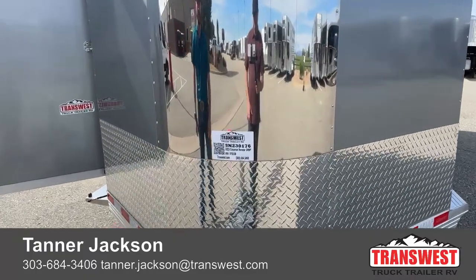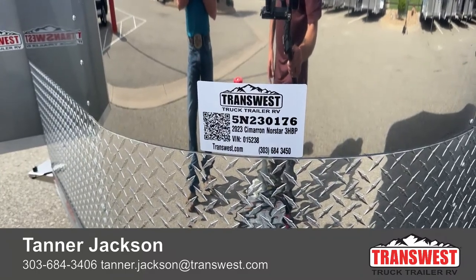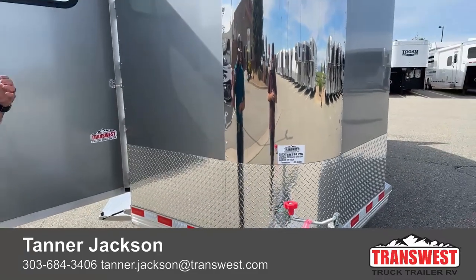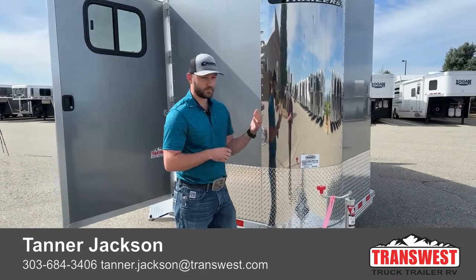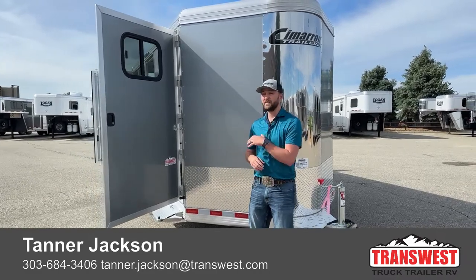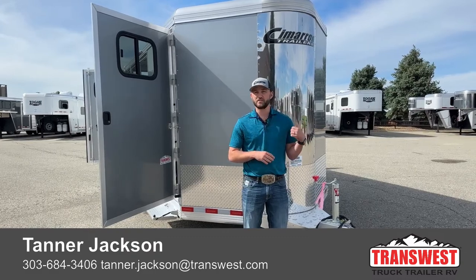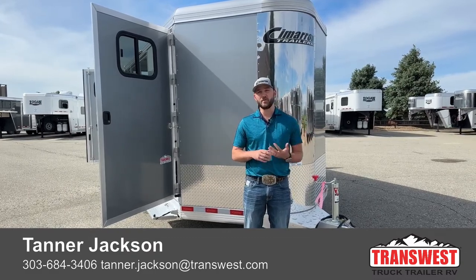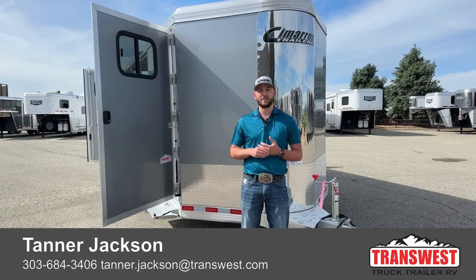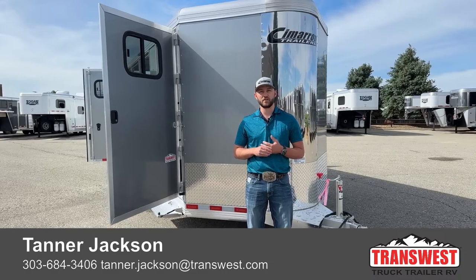If you're interested in this trailer, the stock number is 5N230176. It's a 2023 Cimarron Northstar three-horse bumper pull, 6'10 wide, 7'1 tall — a really cool little setup trailer. Stay tuned over the next couple of weeks because we're going to be getting some 2024 models in, both in the Cimarron and the Logan Coaches, and you'll get to see some cool new features coming with those. We also have a hail sale going on our Logans right now. If you're interested, feel free to give me a call. My name is Tanner here at TransWest Truck Trailer RV in Frederick. Phone number is 303-684-3409. Thanks for tuning in.